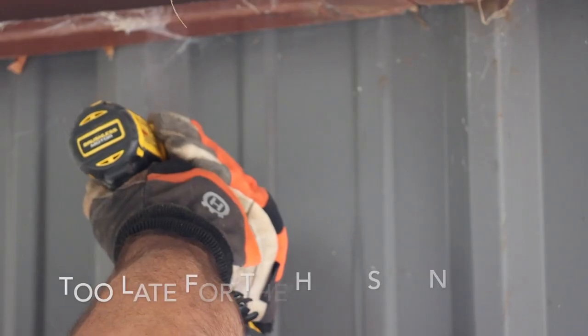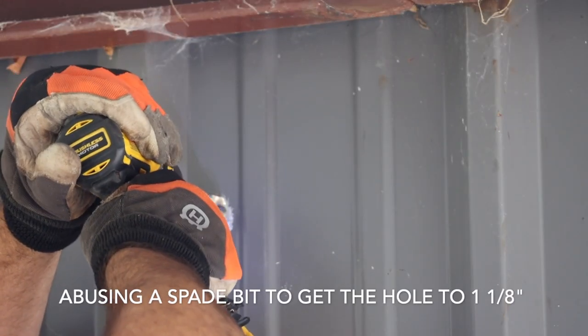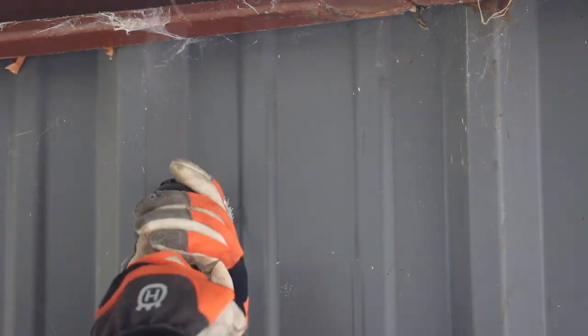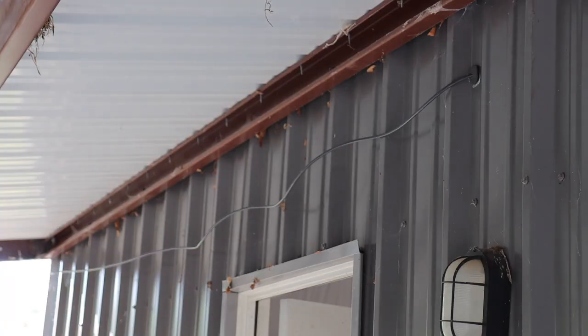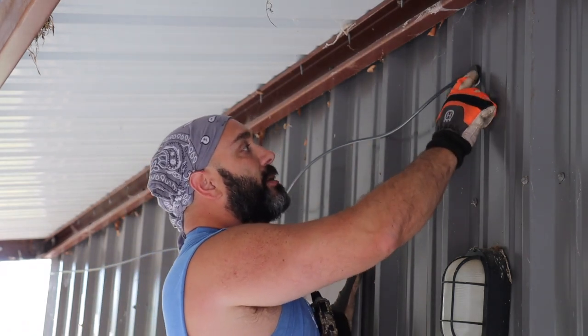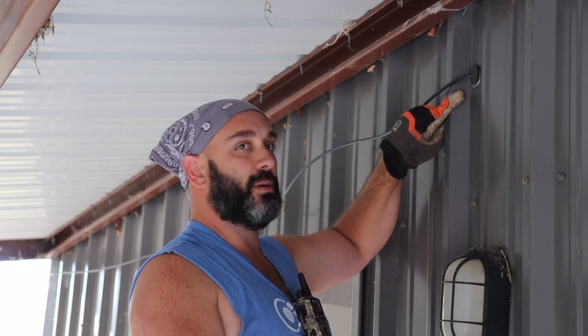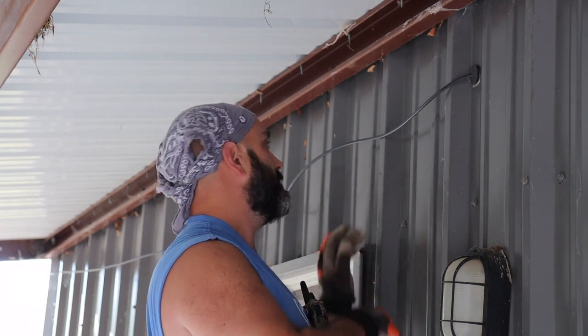We're back today to put this grommet in. I brought my spade bits and hole saw bits. It calls for a one-and-a-quarter-inch hole. I scratched things up a little — I'm not proud of that — but we got it in there and it's working. Lesson learned: I'd probably start with a hole saw next time, because the hole saw would have let me center myself with the center drill bit.